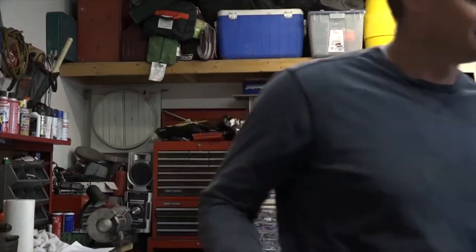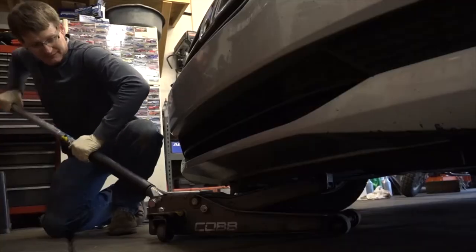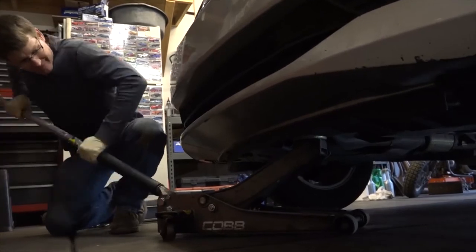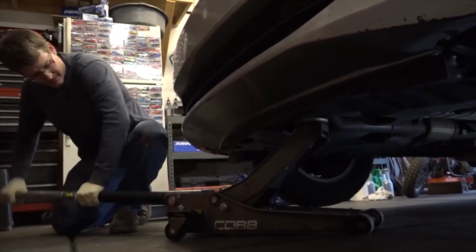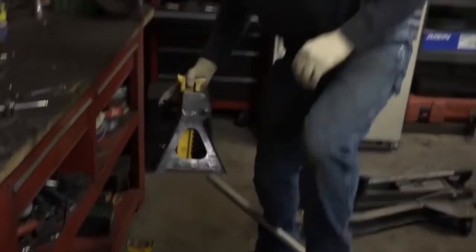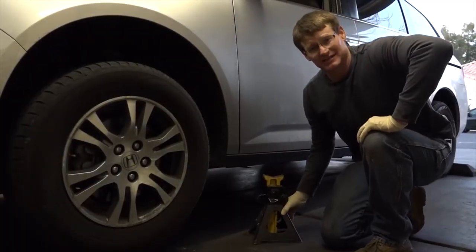First, for safety, let's chuck the rear wheel. Next, find the proper jacking point and get that car up in the air. Now that the car is up, we need jack stands. For safety, we need to put these jack stands in the proper place.